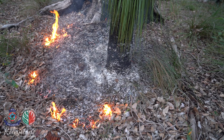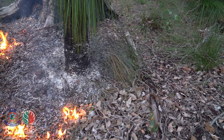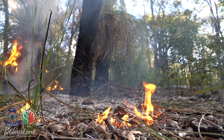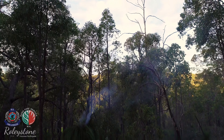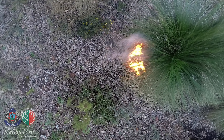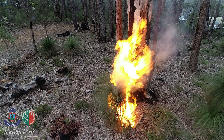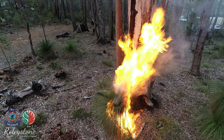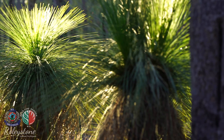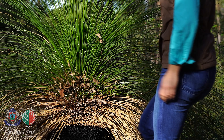Burning of grass trees and surrounding leaf litter can be undertaken as a low intensity cool burn, which will significantly reduce the fuel load and risk of high intensity wildfire. Evidence of old fire marks from grass tree stems suggests that the Noongars burnt the Jarrah forest every three to four years and Marri forest every two to three years, because the Marri produces more litter.